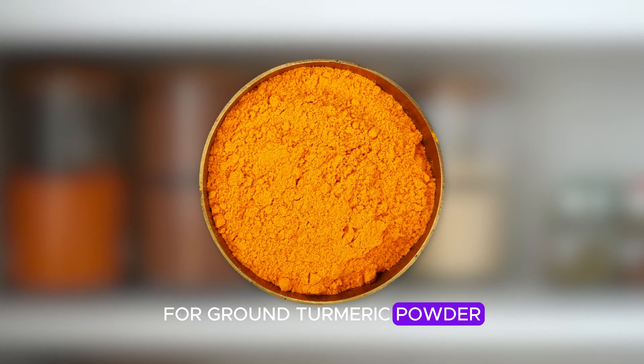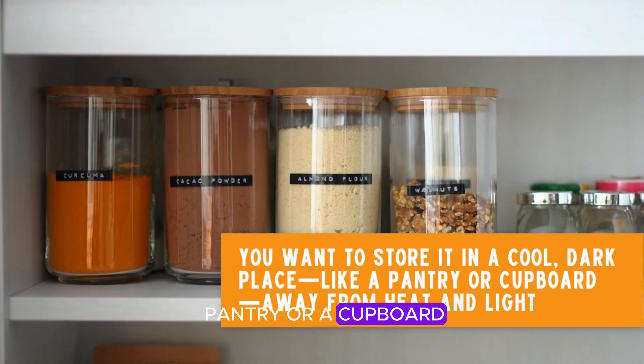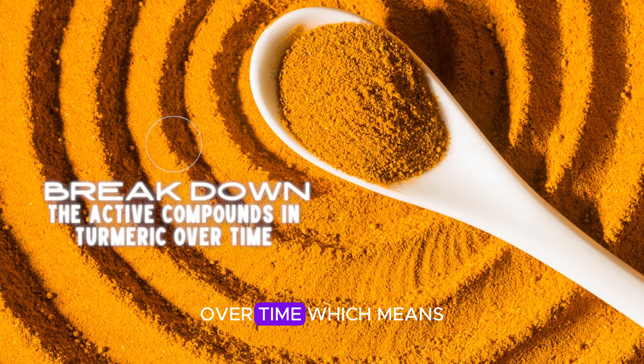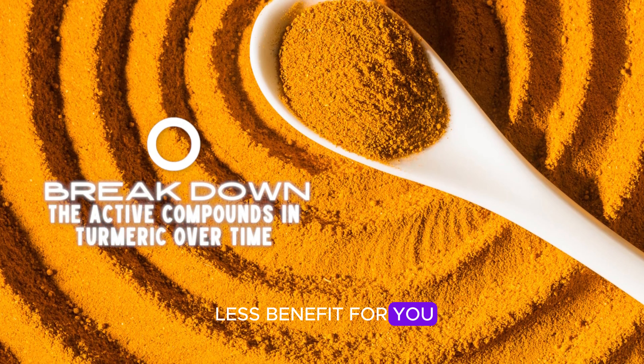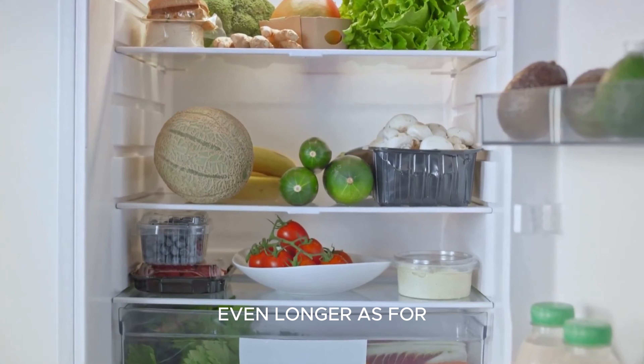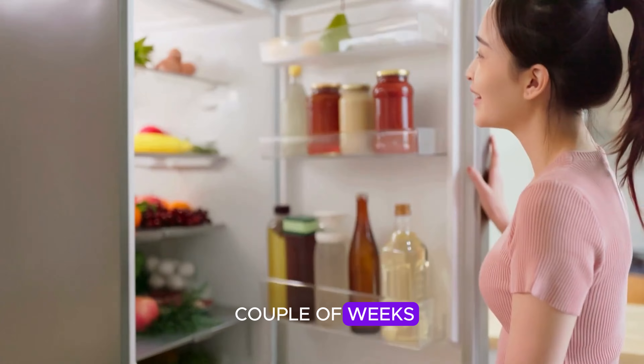For ground turmeric powder, store it in a cool, dark place like a pantry or cupboard, away from heat and light — these can break down the active compounds in turmeric over time. If you want to go a step further, storing it in the fridge can help keep it fresh even longer. As for fresh turmeric root, you can store it in the refrigerator for up to a couple of weeks.